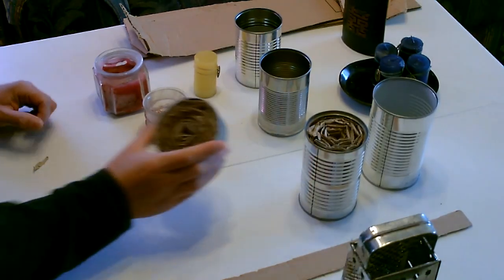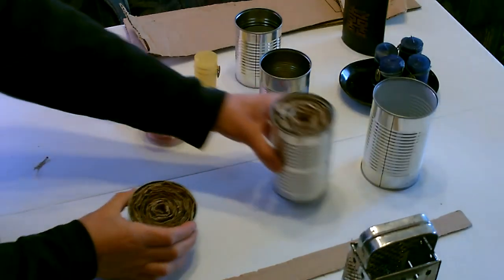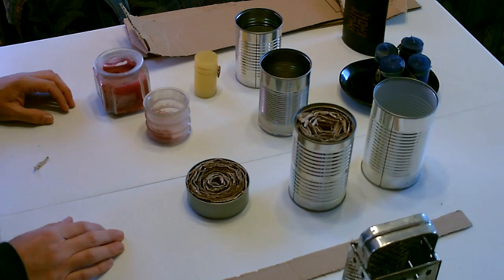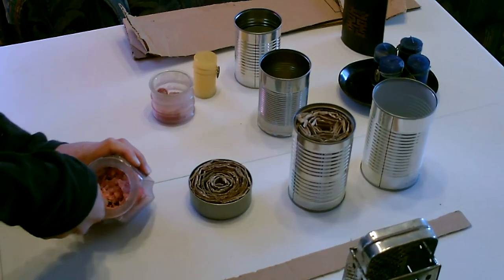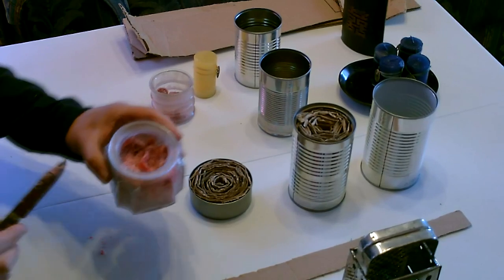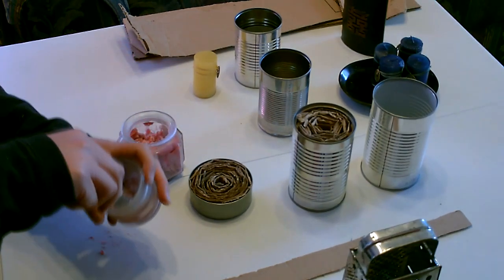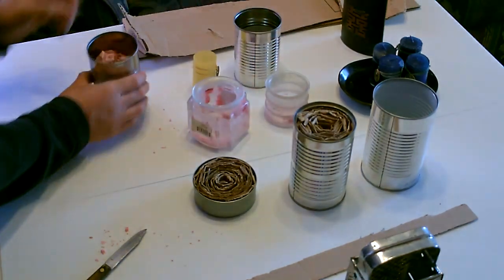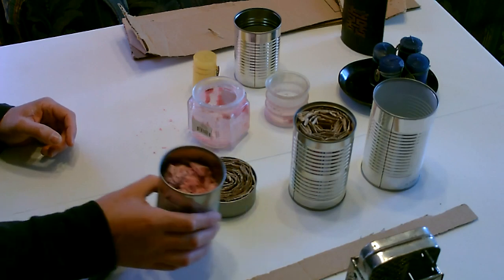Now that I've got the cardboard wick inside the cans, we need to melt down some wax and put it over the top. There it is, and then this one. There's all the wax from those two candles, so let's melt it up, pour it on, and light them up.